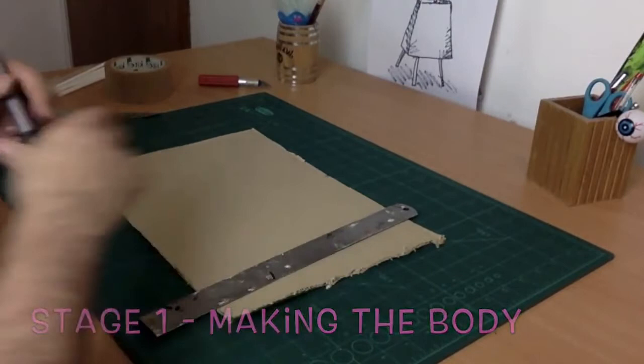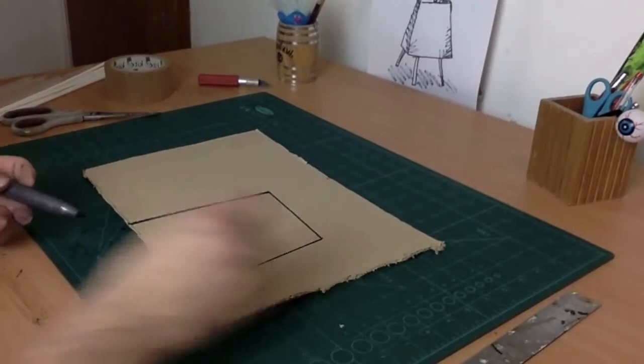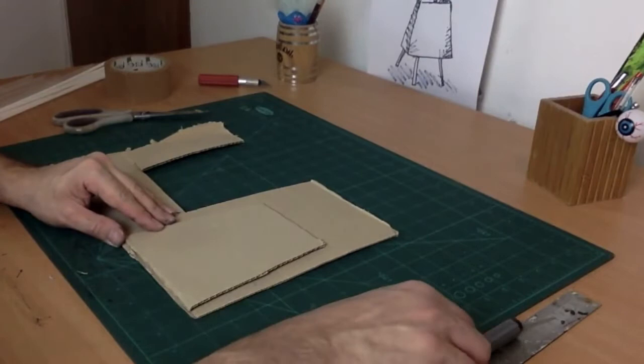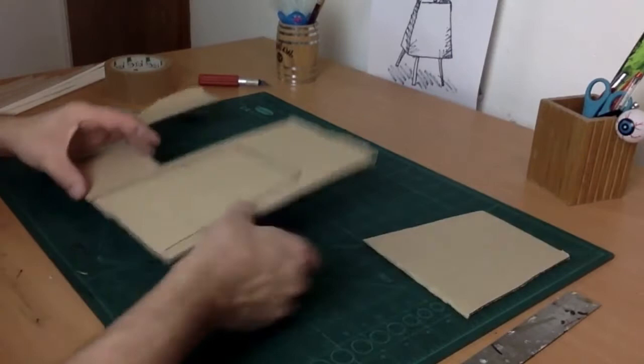Stage one is making the body. I've got my piece of cardboard which is about A3 size and I'm going to roughly draw a rectangular shape. I'm really not too worried about this being perfectly rectangular because Lynne Chadwick's sculptures certainly aren't perfectly rectangular. With the first shape that I've cut out I'm then going to draw around that shape so that I get two shapes that are very similar — this is going to be the front and the back of the body.